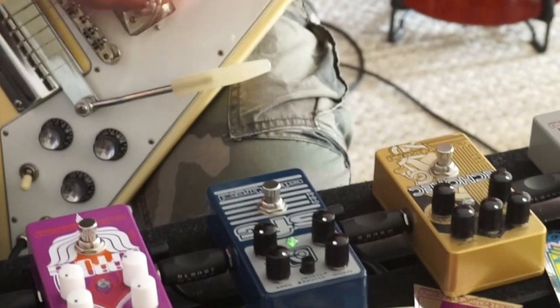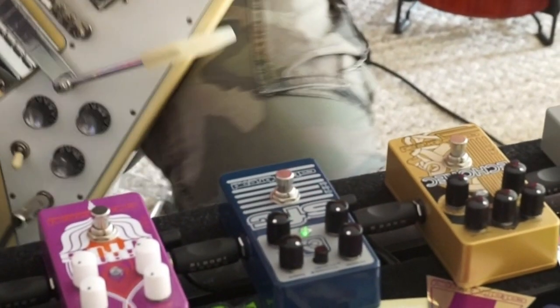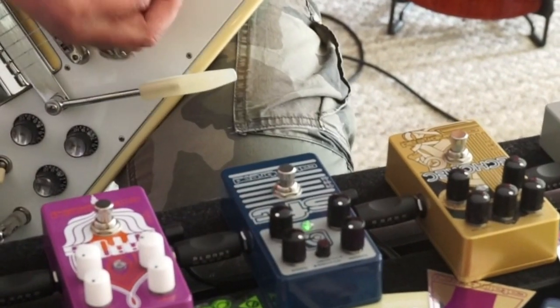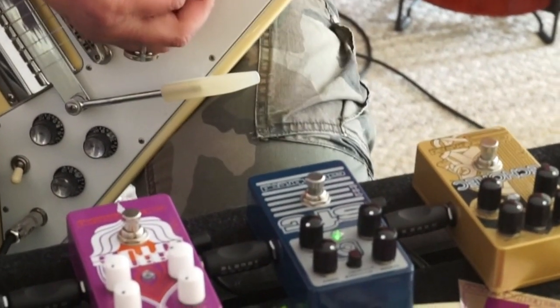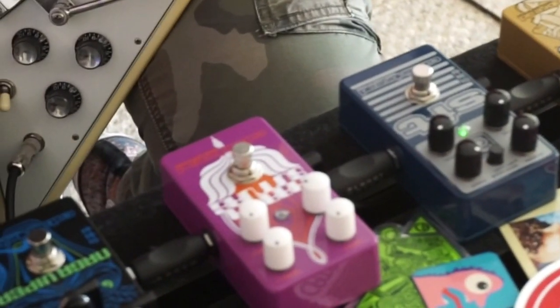Here's the guitar with nothing on. Let's go ahead and hit the SFT in Stones mode here, set thusly. So there's a nice ripping sound that's nice and thick. That's the basic SFT tone there with humbuckers — nice and thick with a nice rip on top.